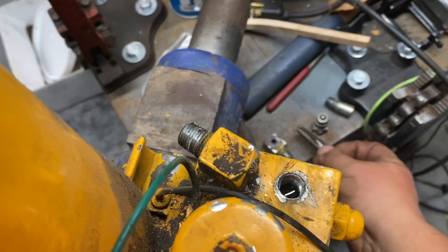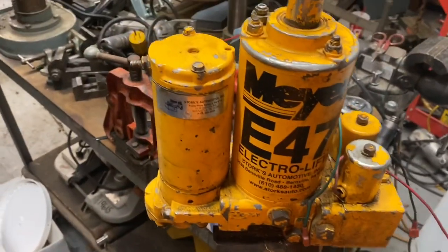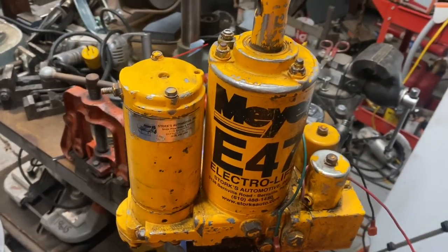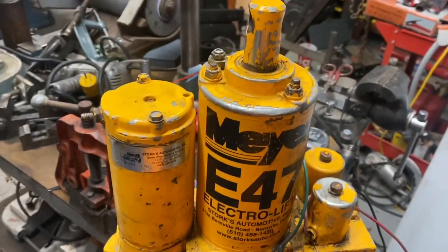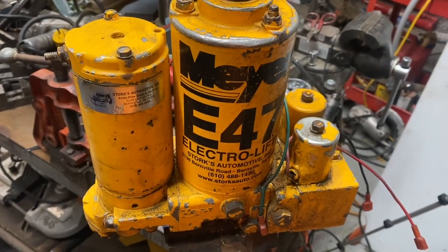So yeah, we'll just order that piece and get this guy back together. I'll be completely rebuilding one of these in a couple weeks or so. If you're interested, check out that video. Nice simple repair. This is Adam from Small Town Machine Shop. Please comment, like, and subscribe. Thanks for watching.